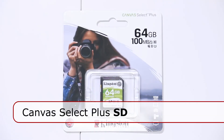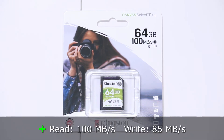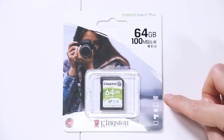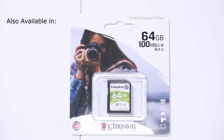This is the Canvas Select Plus SD card — 64 gigabytes, reading as fast as 100 megabytes per second and writing at 85 megabytes per second. You can use it in computers, camcorders, DSLRs, and laptops, and it can record full HD with no problems. It's also available in 32, 128, 256, and 512 gigabytes.